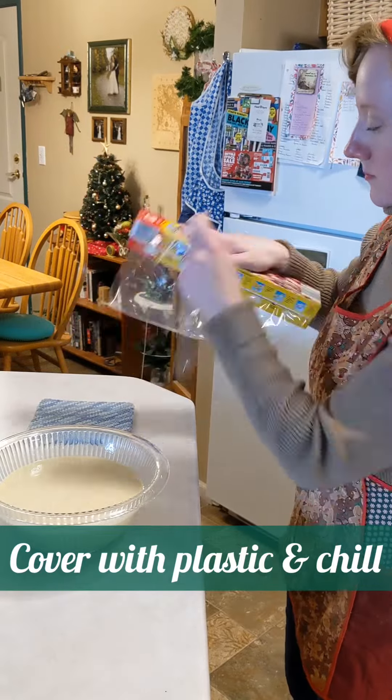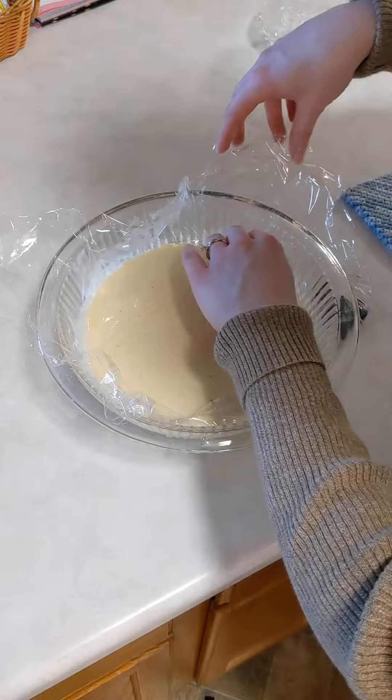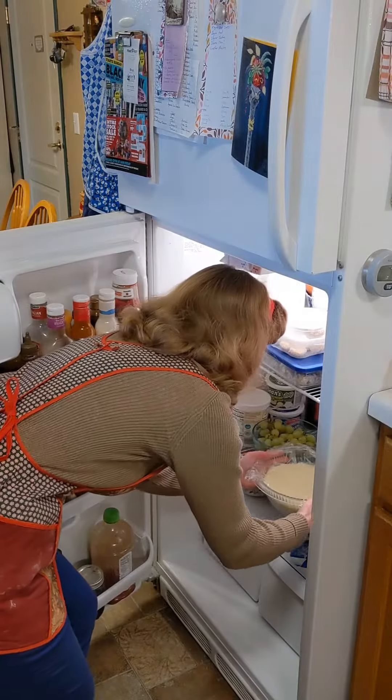When my husband and I got married, my mother-in-law gave me a copy of her eggnog recipe. I've made some every year and I've built on the recipe each time until I've reached my personal favorite combination. Eggnog is one of my favorite holiday beverages and once you've made it, you may never want to go back to store-bought.